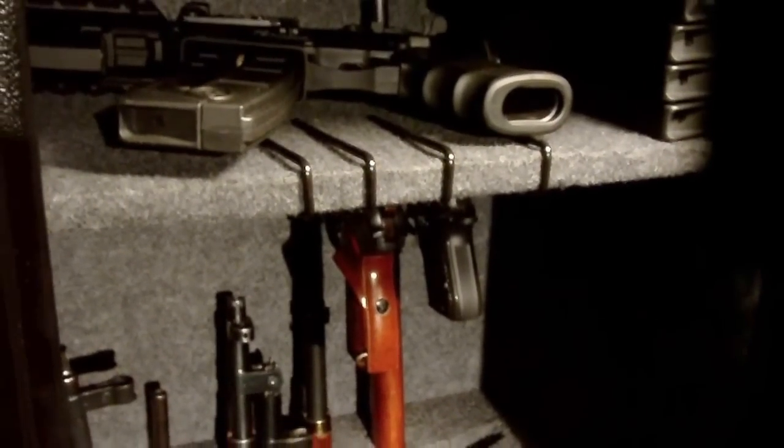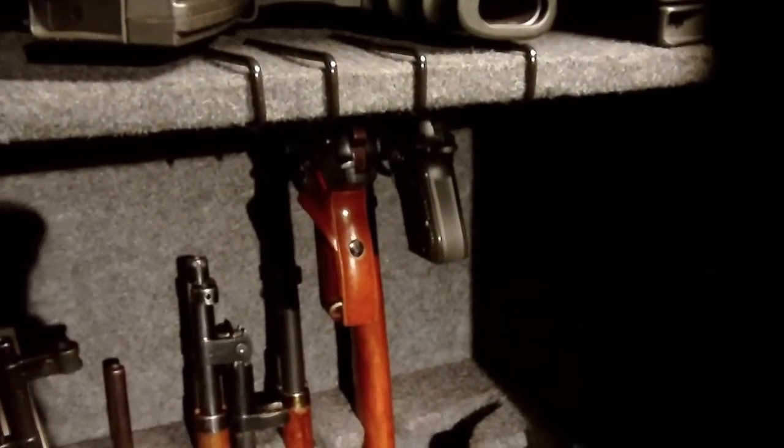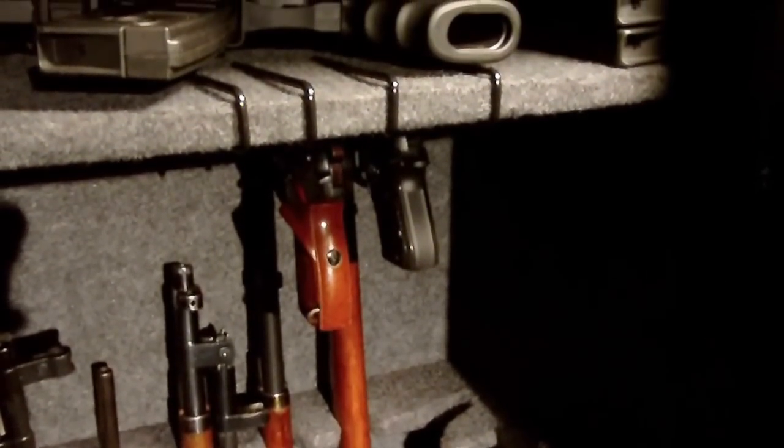It definitely cleans up a little bit of space in the gun safe and allows you to have a nice handy display of your guns as you're in your safe trying to get guns out. I hope this helps, guys. If you have any questions, let me know.